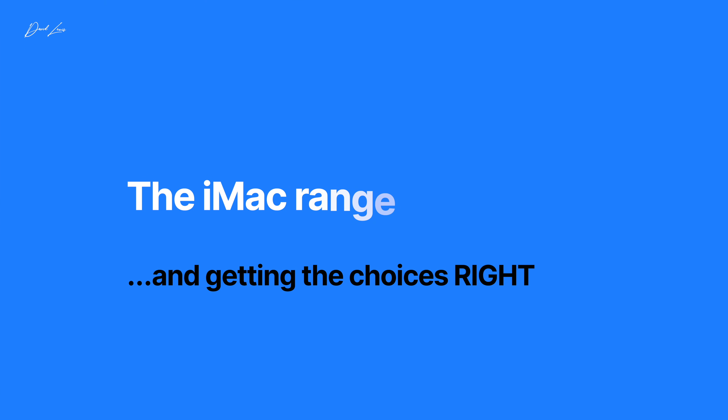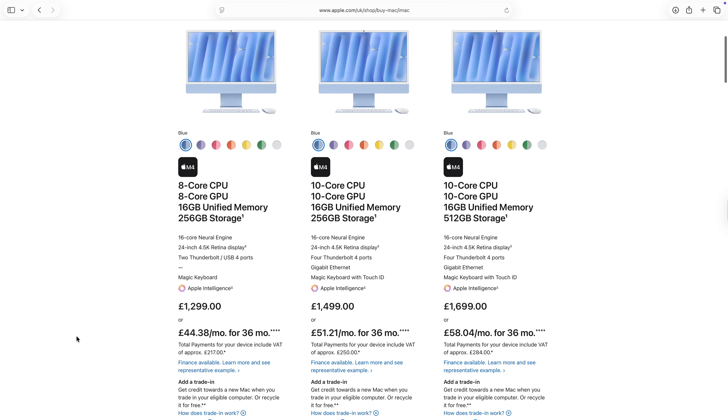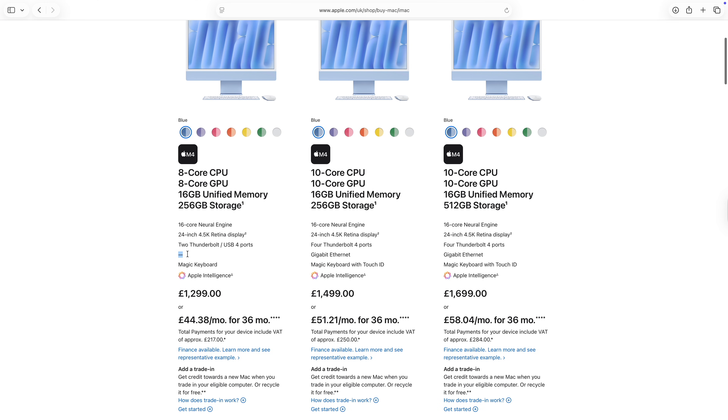Now to the differences. The base £1,300 iMac with eight cores of CPU and eight core GPU doesn't have the gigabit ethernet port — you can add it for £30 extra, it's on the brick — but it doesn't come as standard. Whereas if you step up to the 10-core CPU, 10-core GPU iMac, that comes as standard. The entry-level Mac also only has two Thunderbolt 4 ports, whereas the 10-core iMacs from £1,500 and above have four Thunderbolt 4 ports — and I'll tell you why they're important a little bit later.